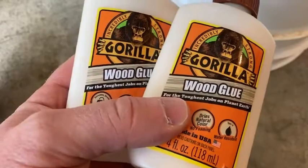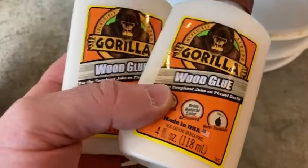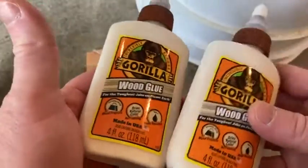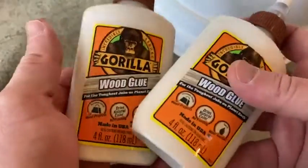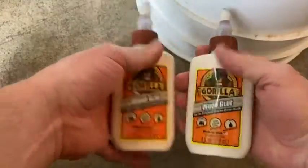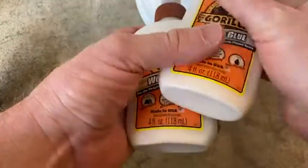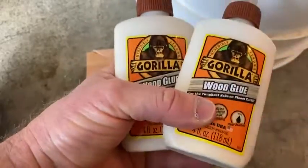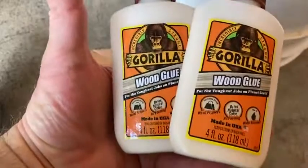One thing I should mention is I didn't really look at the size of these before I bought them. The only con — and it's not really a con, it's my fault — I just thought they would be bigger, but they're only four ounces each. Look how big they are compared to my hands: they're pretty small, but you get two of them, so essentially you're getting eight ounces of wood glue. Great for craft projects and other things. Good luck.